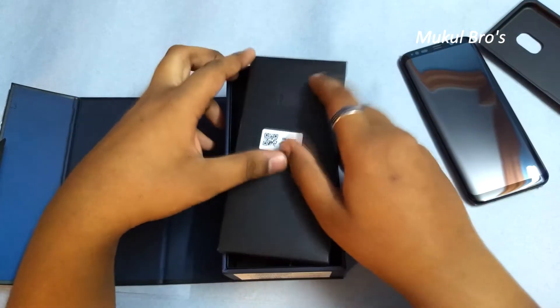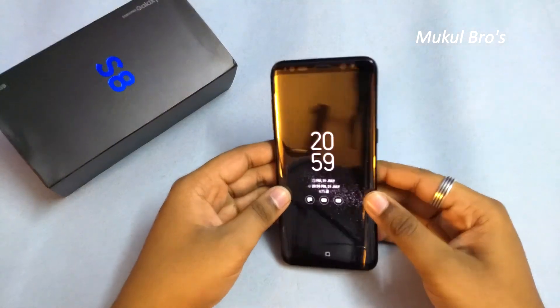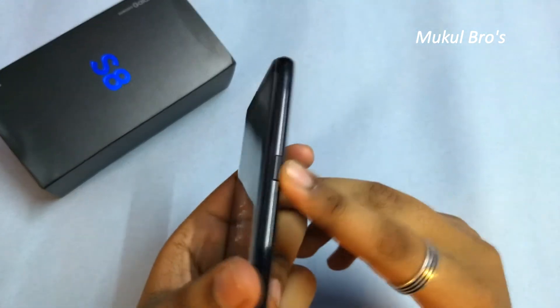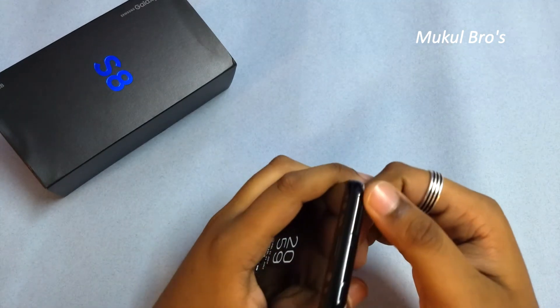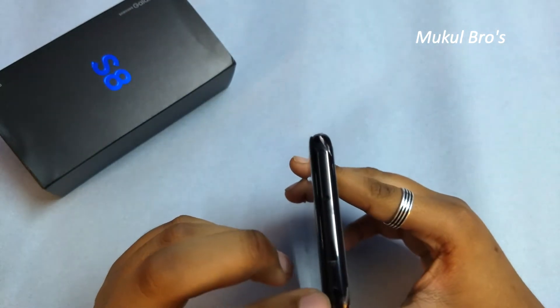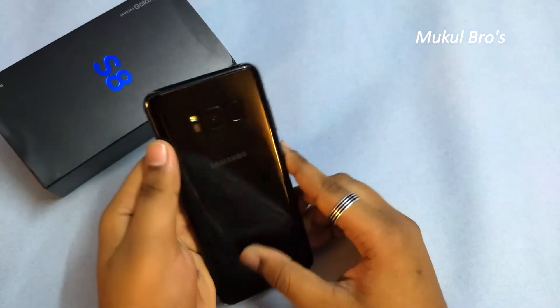I've quickly booted this phone up — as you can see, it's on. Let me give you the physical overview first. Here is the power on/off button. On the top we get the SIM slot, which is dual SIM but a hybrid SIM slot, with one microSD card slot supporting up to 128 GB expandable storage.